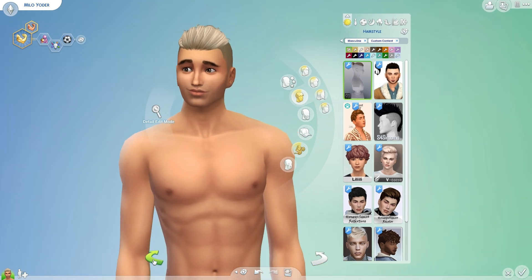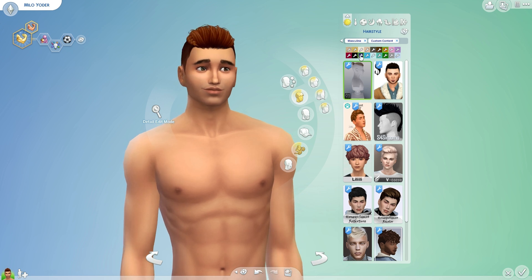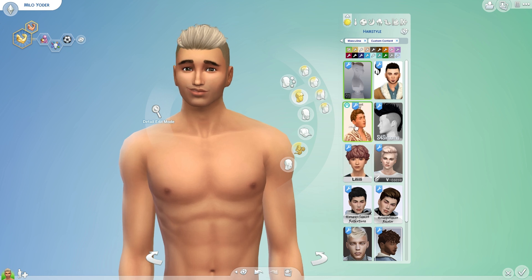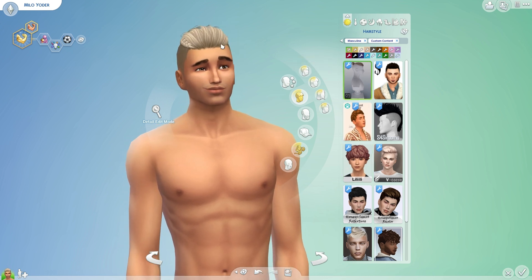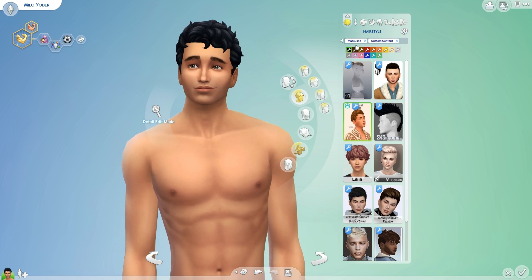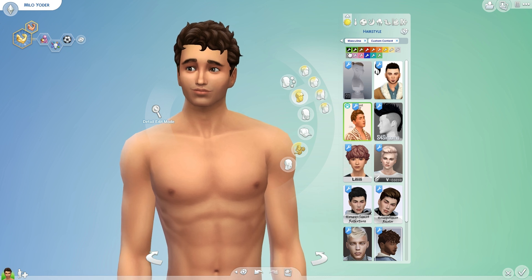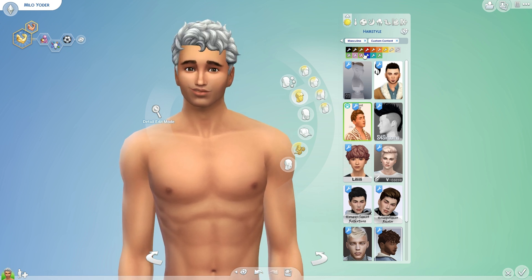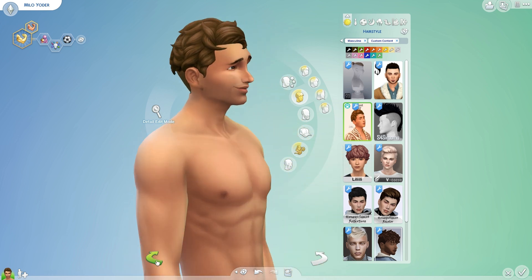So here is the first hair — it's a little man bun, obviously for Alpha. I get questions all the time: what's the difference between Alpha and Maxis? Well, this is Maxis, this is Alpha. Alpha looks very realistic and Maxis looks just like what a Sim would wear. I actually kind of like this hair. I didn't think I would, but I think it's kind of cool.